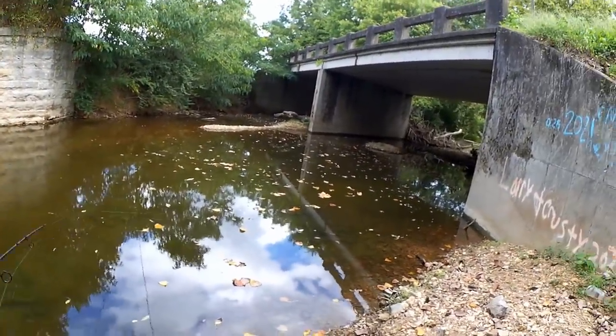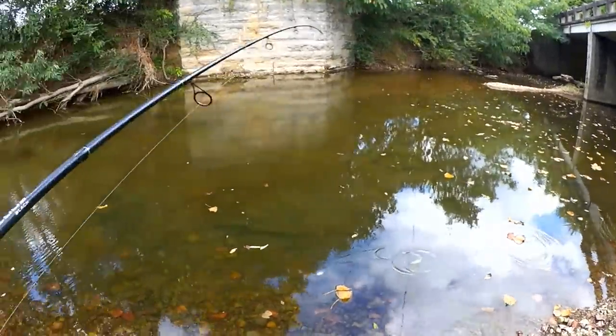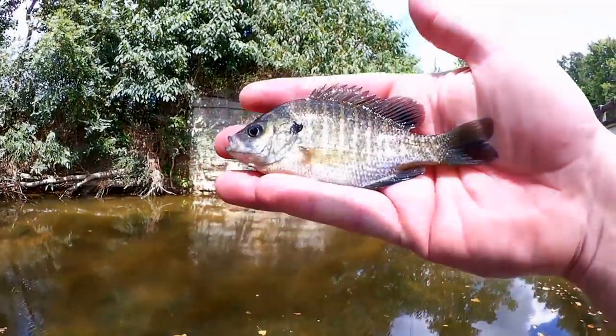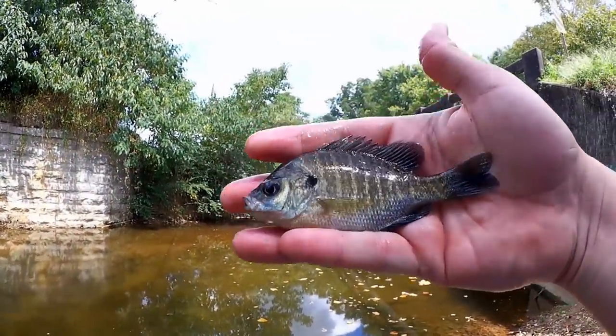Fish on, here we go — under the bridge. What did we get? Bluegill. Nice little bluegill here, about a three and a half inch.